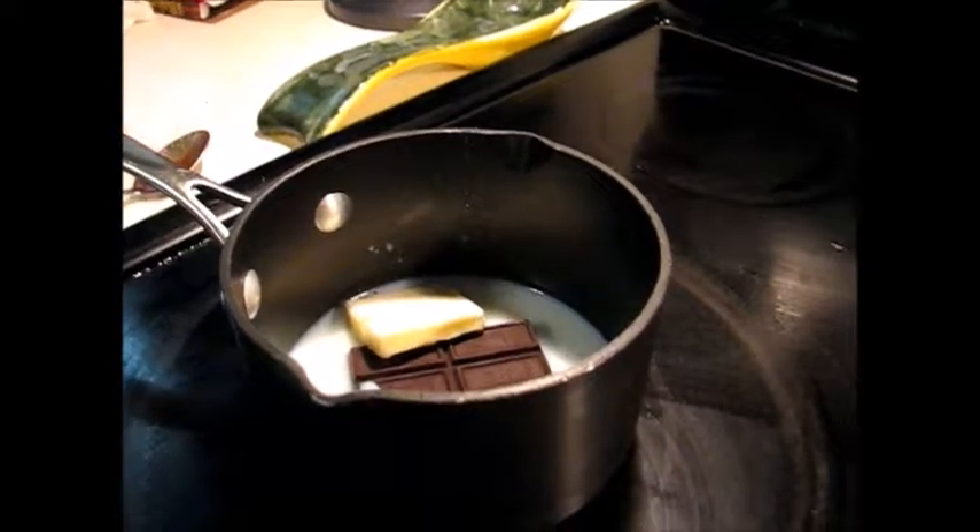Now we're folding the whipped cream and the pudding together in a bowl to make it into the filling.